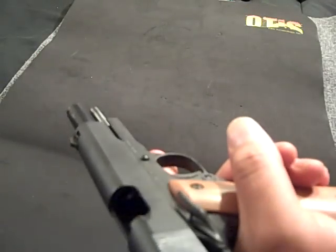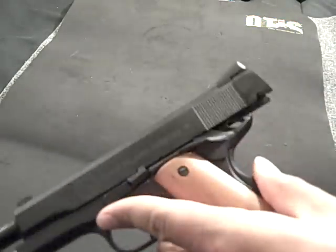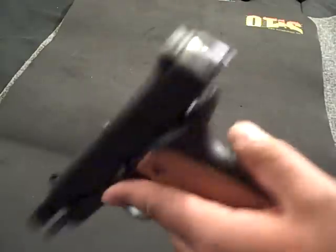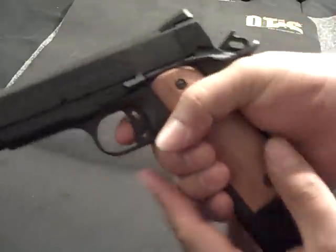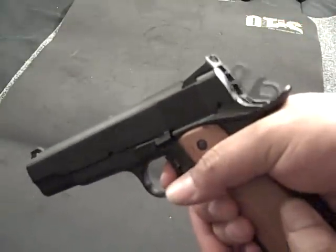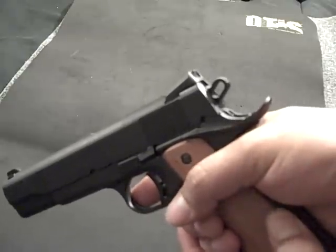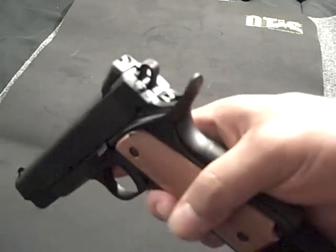This is already my fourth 1911 that I own — I own Kimbers, two Springfields, and now this one. I'm very happy with the purchase. The trigger on this is real crisp, there's no play in it or nothing like that. Let me pull on it real quick so you guys can see.